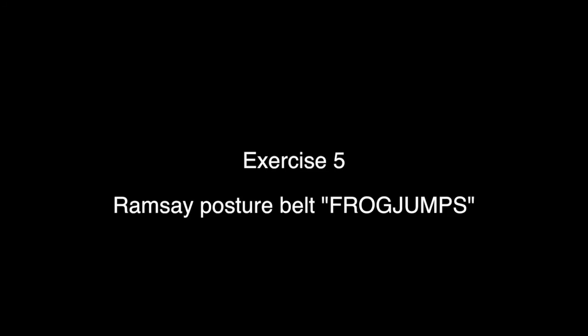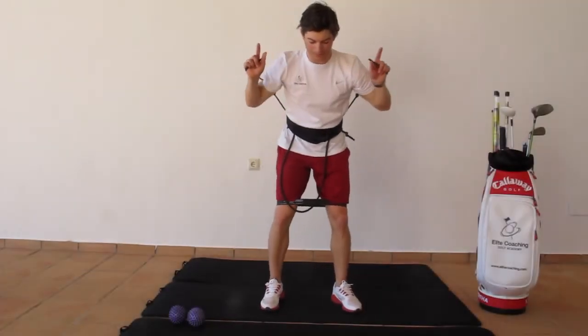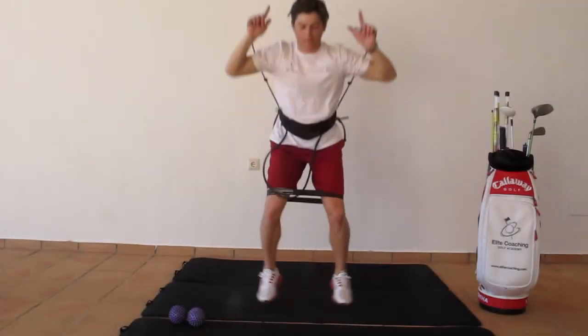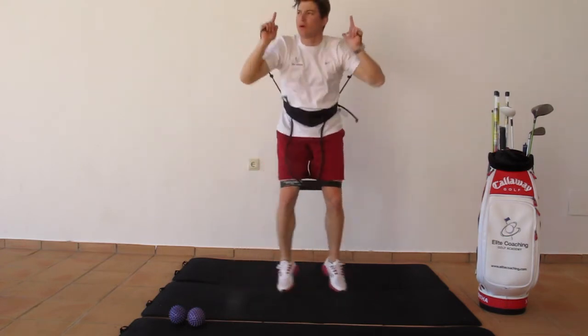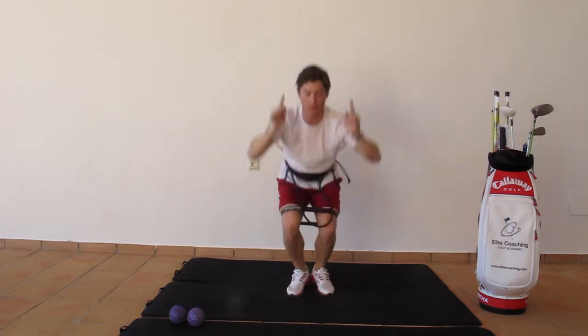Exercise 5: Frog jumps. Grab the rubber bands and start to jump up and down, moving your legs and arms apart. Squeeze your shoulder blades together and feel how you're getting dynamic and tall.